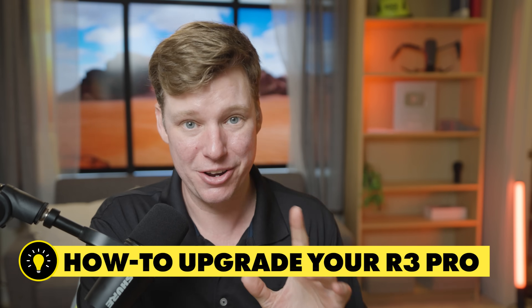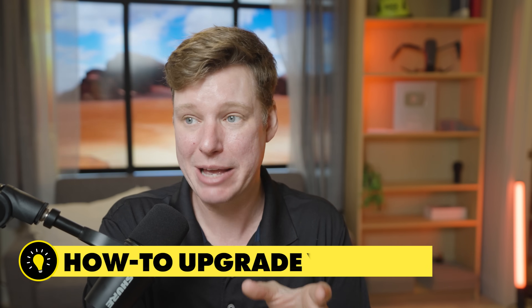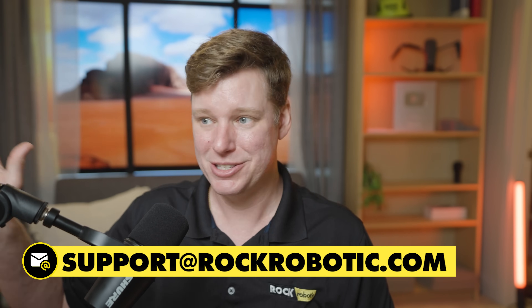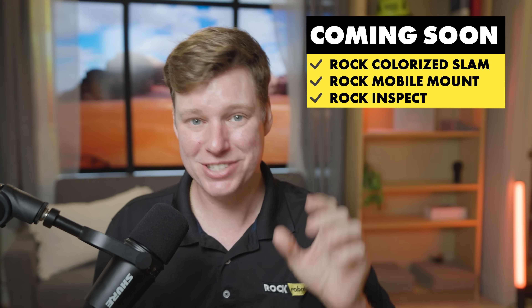So R3 Pro V2 enhanced accuracy, Rock photogrammetry, whole new features in the Rock Cloud that allow you to unlock your data — and we're just getting started. For everyone who already owns an R3 Pro V1, we're going to offer a path for upgrade. It's going to cost a little money — about a day or more to do this — but we'll offer incentives to make it effectively free. Reach out to us and we will get your unit upgraded. All new units going out effective today will be V2. We have even more to come with Rock Colorized SLAM, Rock Mobile Mount, and Rock Inspect.